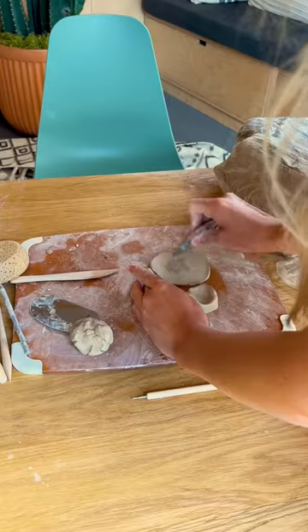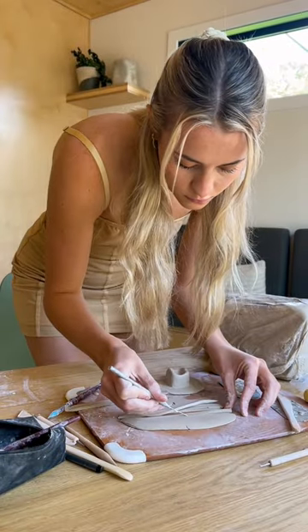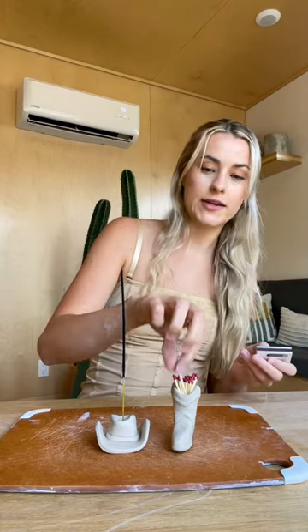I'm moving on to the cowboy hat. I'm officially done. I'm adding the little accessories. Now we test it out.